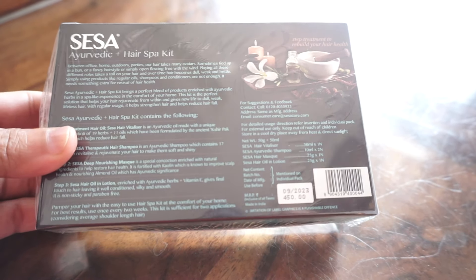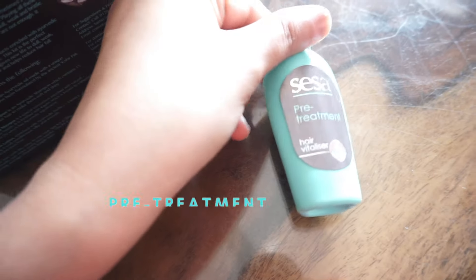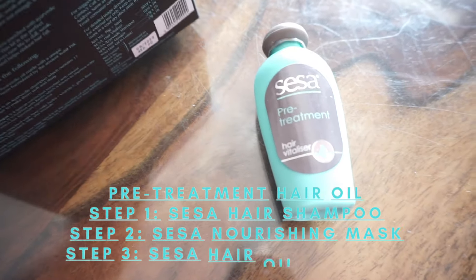The Hair Spa Kit from Sesa comes at a price of rupees 450. It contains hair oil, shampoo, conditioner, and serum.